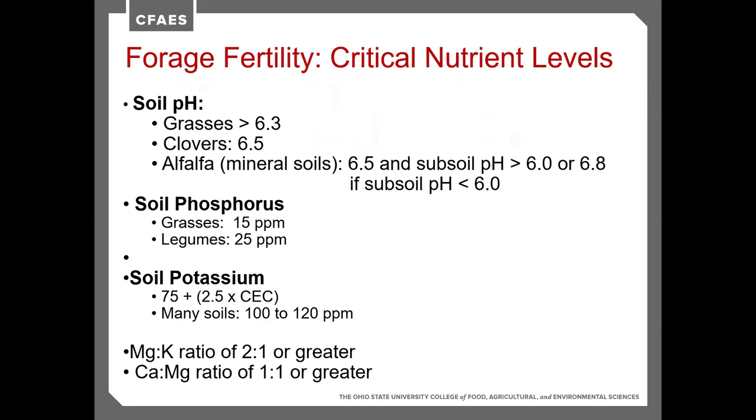Phosphorus: grasses need about 15 parts per million, while legume crops require about 25 parts per million on a soil test. For potassium, we're looking at 100 to 120 parts per million. When looking at ratios, the calcium-potassium or magnesium-potassium ratio is about 2 to 1, and calcium-magnesium is about a 1 to 1 relationship.